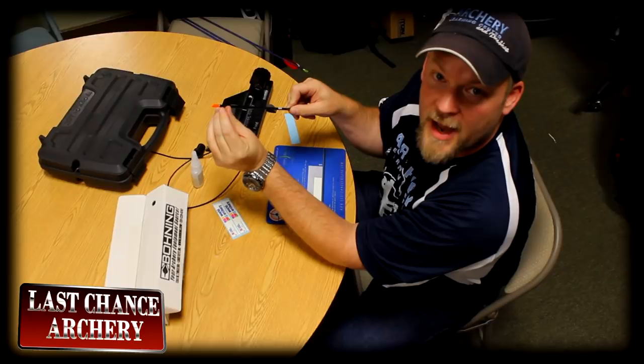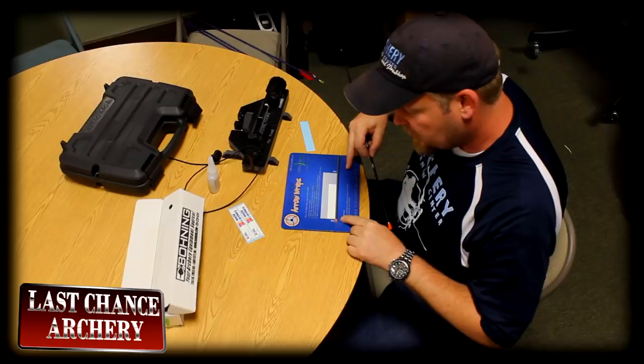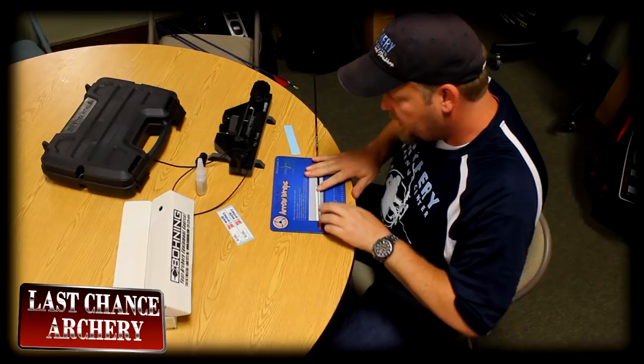I'm going to set the wrap just a little bit down from the end so if the back of the shaft gets hit, I can see cracks. So I don't put the wrap all the way up to the pin. I use this CustomMadeWraps pad and I'm going to use these graduated lines to set my shaft right where it needs to be, line that up, and place it into position and roll it on.